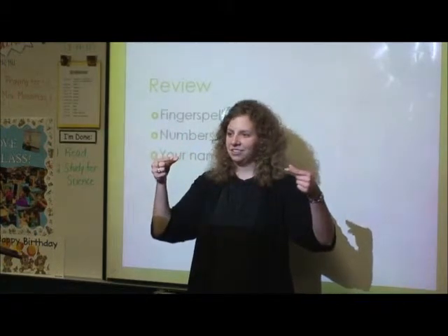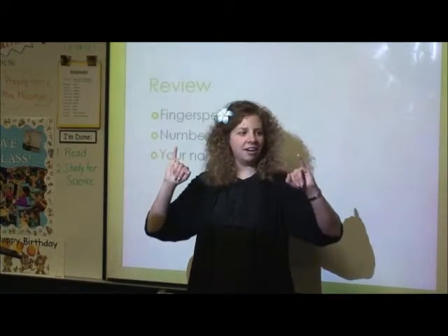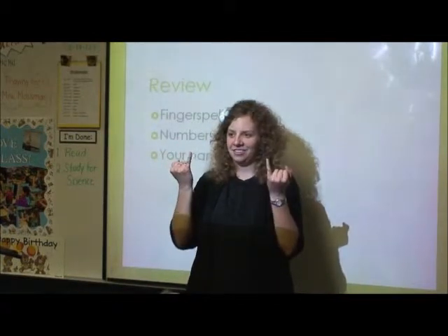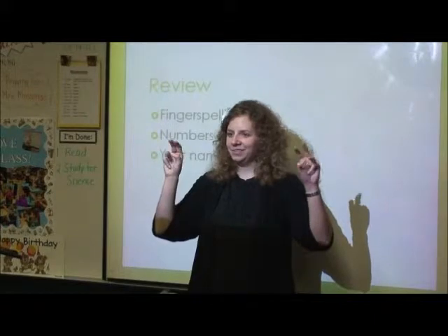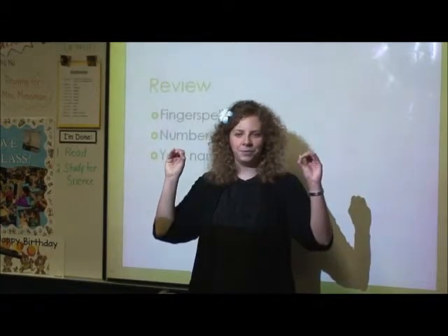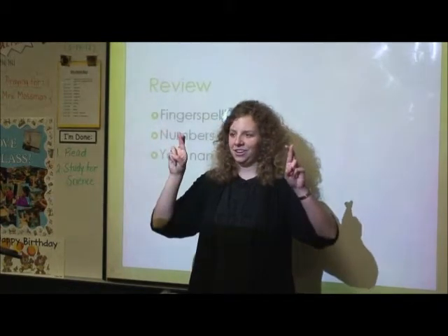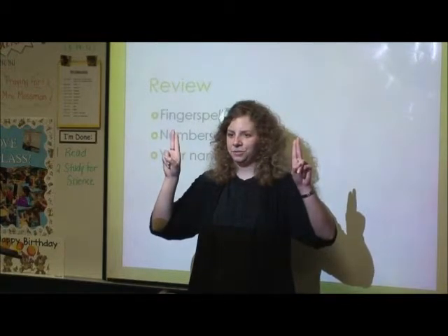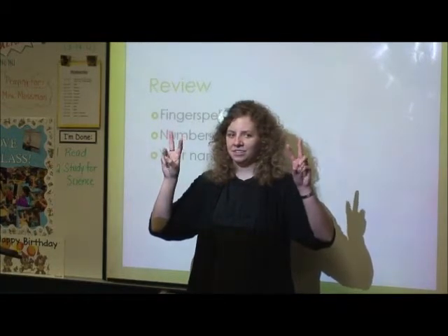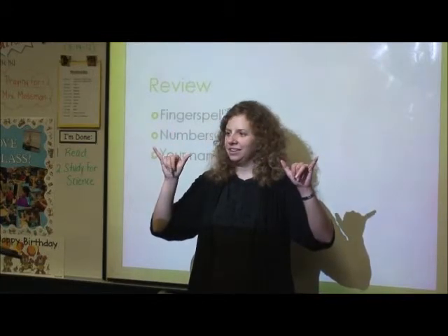And then G. H. I. J. K — like funny ears. L. M. N. O. P. Q. R. S. T. U. V. W. X. Y. Z.